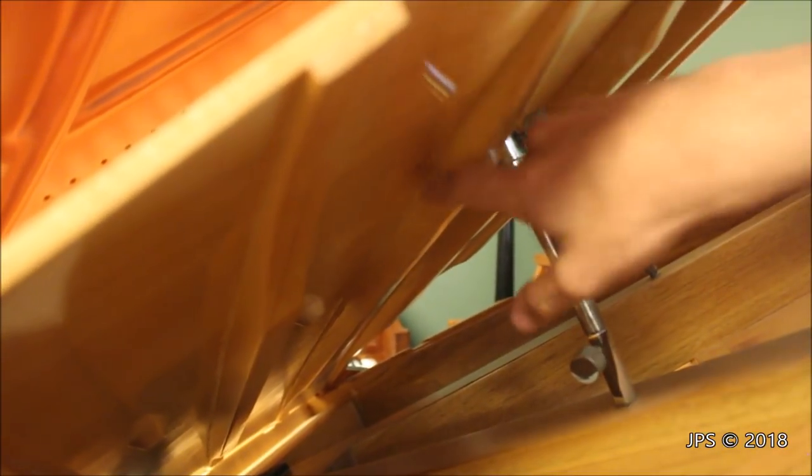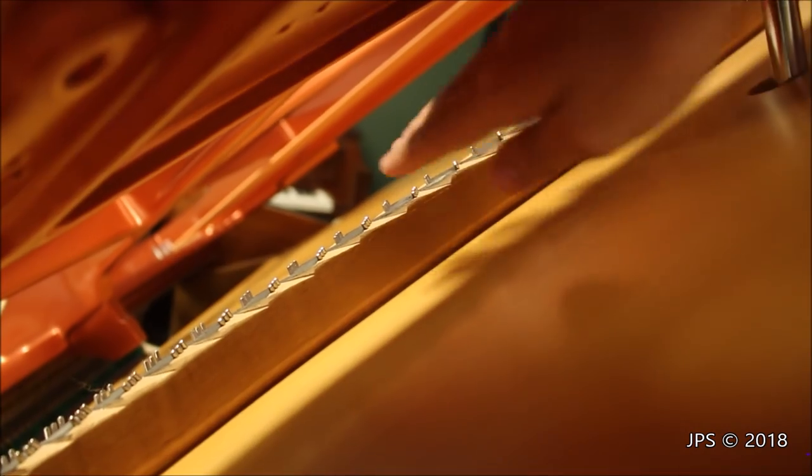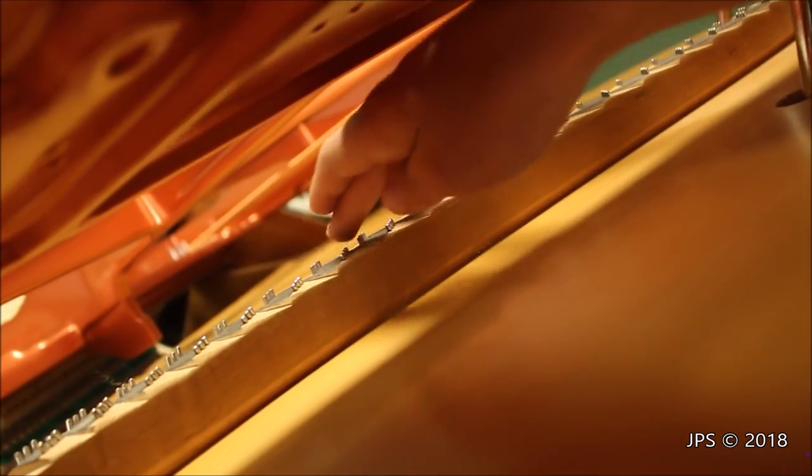That is the crown of the soundboard, which helps really amplify the sound of a piano. You can really see it down here with the big rib — the big long one. And then of course on top of the soundboard we have the bridges, which are mounted on top. And then these are the little bridge pins that the strings would run through.